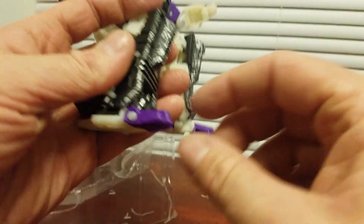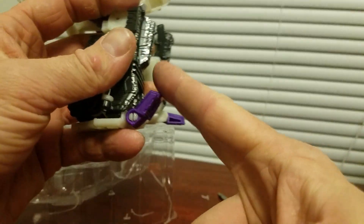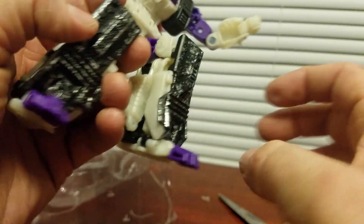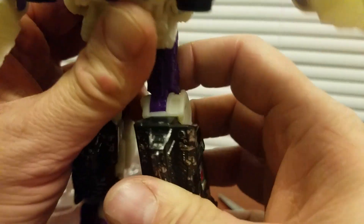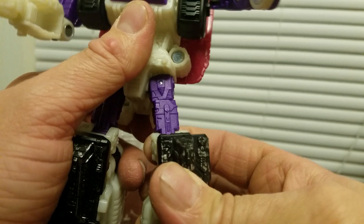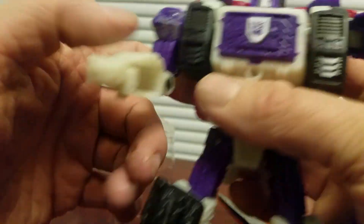It kind of sucks that his foot goes inside, because you don't want a loose foot toe joint. But he's pretty tight, so I don't think that would happen.